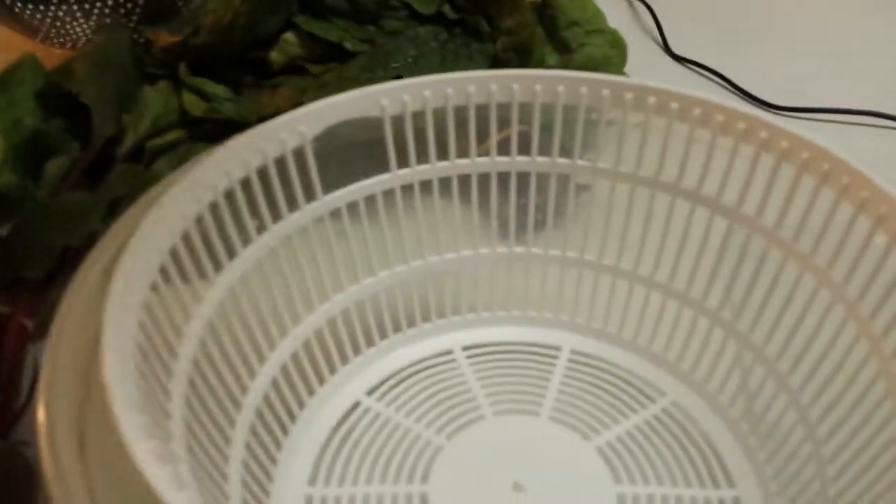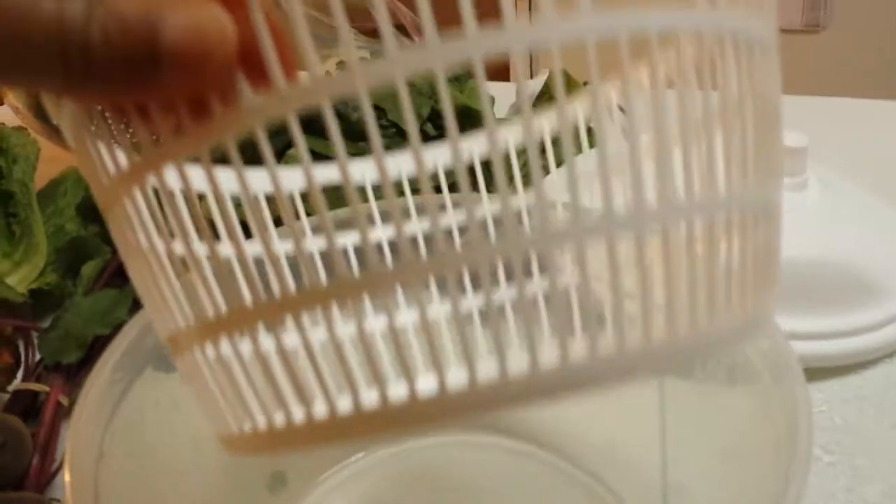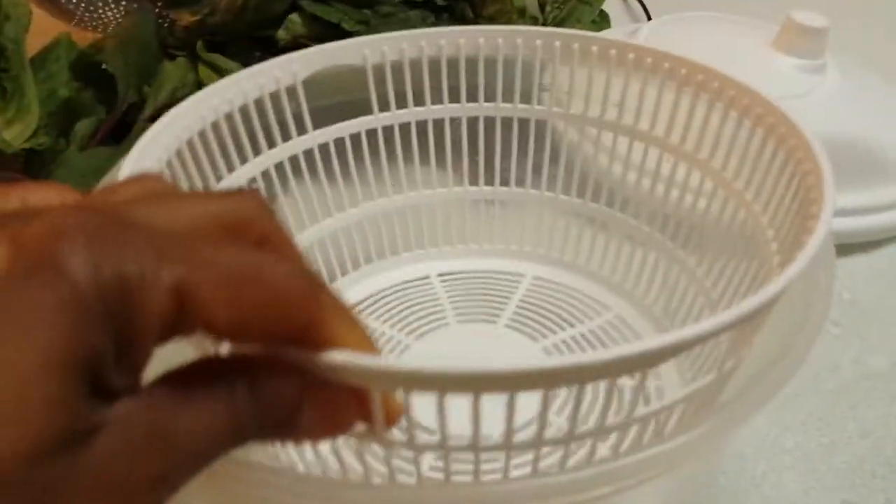The top comes off, and on the inside you have the colander that pops out as a separate piece, along with the clear plastic bowl.